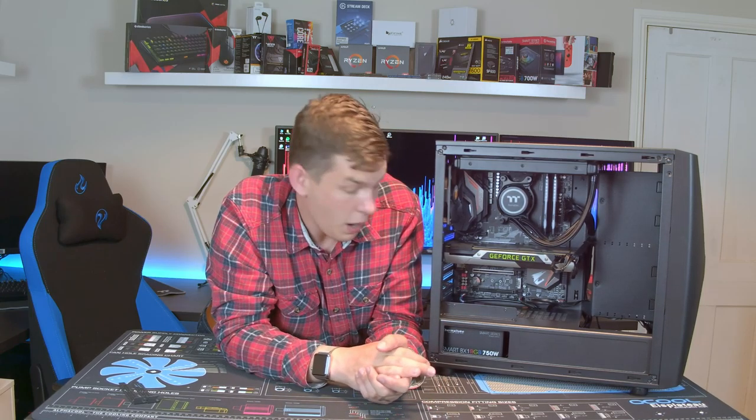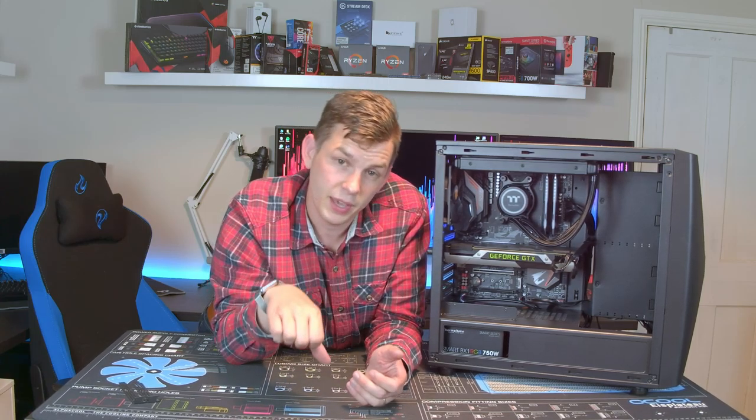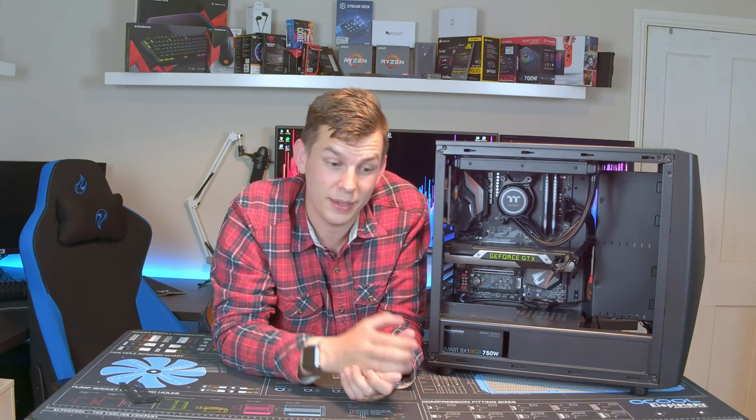So that's the Commander C34 from Thermaltake — I like it. It's a one thumb up rather than two thumbs up purely because of the lack of fan speed control, but it's a really nice case and almost there at the price point. Let me know your thoughts in the comments below — I always take time to go through and answer questions. If you liked the video give it a thumbs up, and I'm here every Saturday at 6pm British time. Don't forget to subscribe and hit the notification bell, and I'll be back next week — thank you very much.